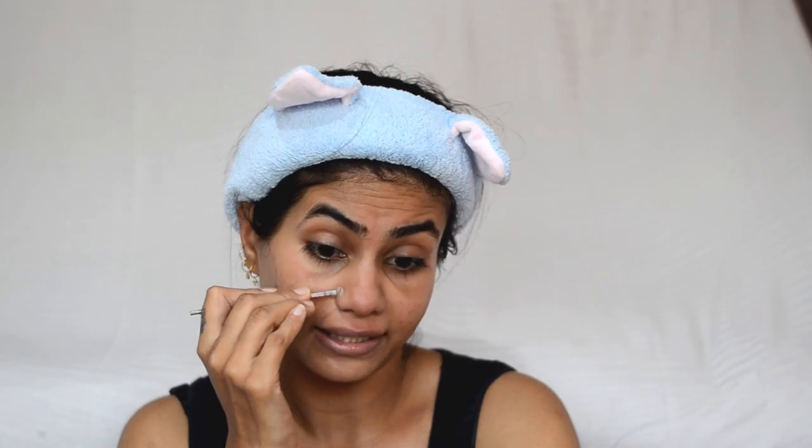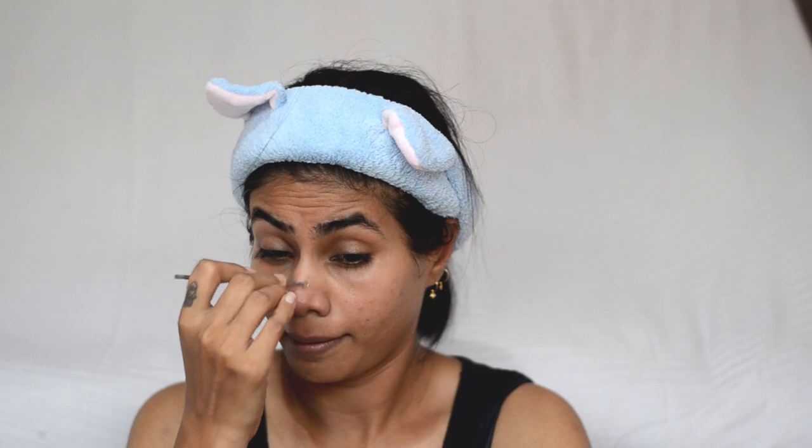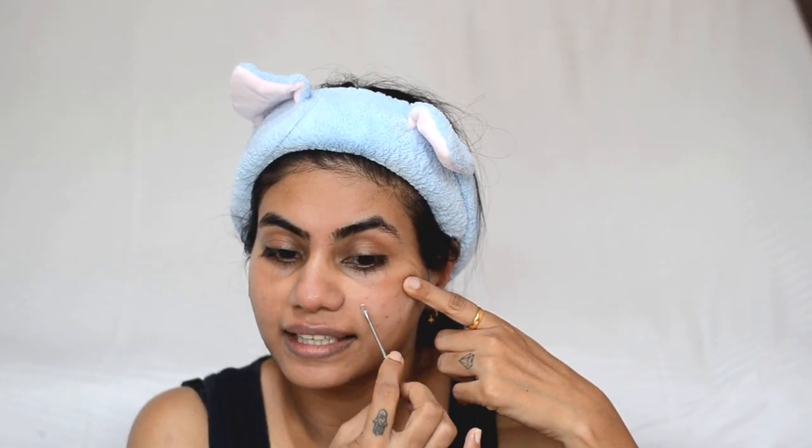If you have whiteheads or blackheads on your nose or chin, this is the right time to extract them. What I use is a whitehead remover and gently I will extract the whiteheads. On the chin, actually, whiteheads are not whiteheads — it's like a little clogged pore, so it will be cleaned. If you have a little clogged pore on your cheeks, just feel where it is clogged and then extract that area.